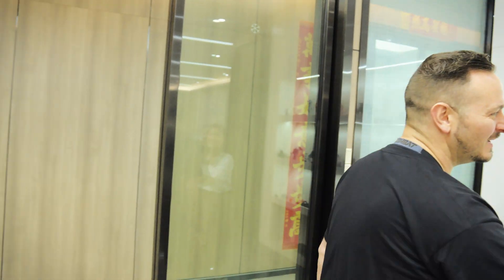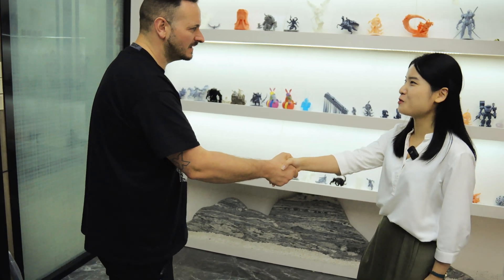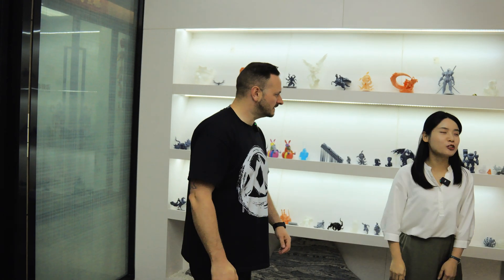I'm in the right place! Meeting Mia at the Uniformation offices — nice to meet you. Welcome to Uniformation. She offers to show us the printers, so let's go and see them.